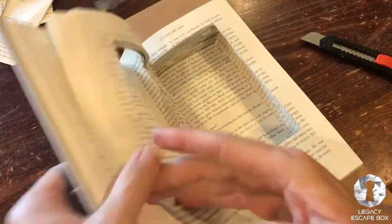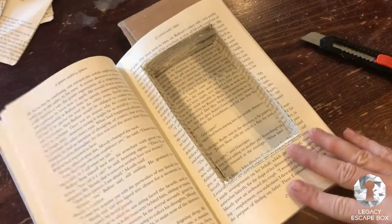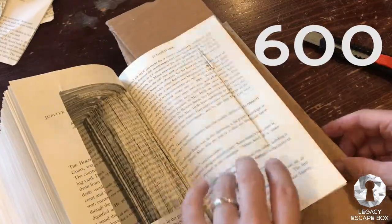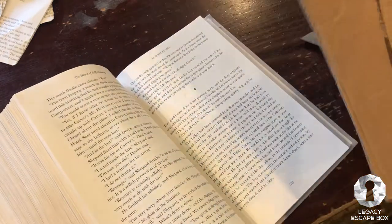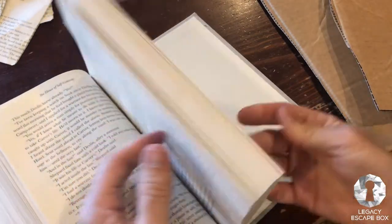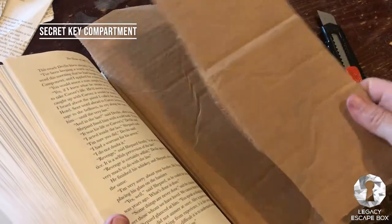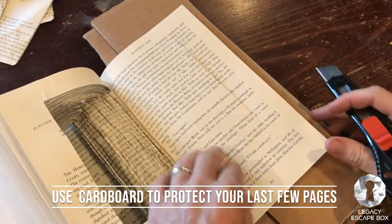We've made a lot of good progress — we started on page 27 and went through 100, 200, 300, 400, 500, and we're on our way to 600. I'm going to put two pieces of cardboard right around page 623 — that feels about right. It gives us enough left in the book to put our secret weapon, the key. I want a little bit of room for a hidden key, so I'm putting this cardboard here so that on our last few pages we don't cut past that page.